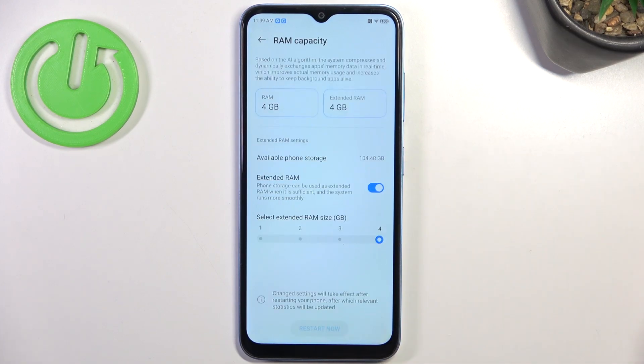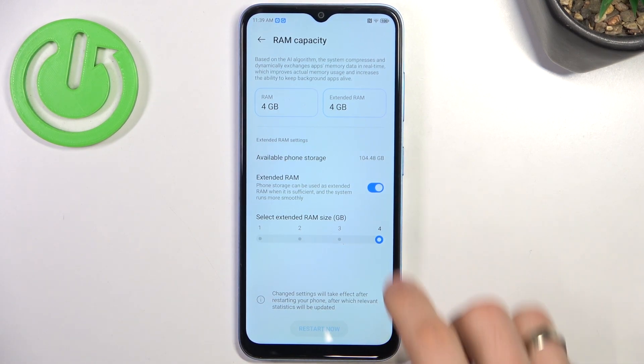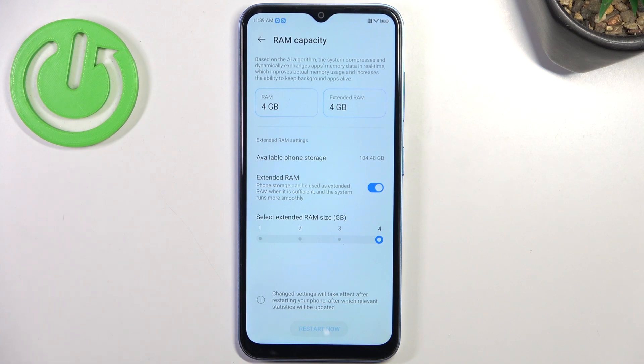As you can see here, I have RAM capacity 4 plus 4. What does it mean? It means that I have enabled the extended RAM feature and I have chosen 4GB of RAM. I suggest you do the same thing.